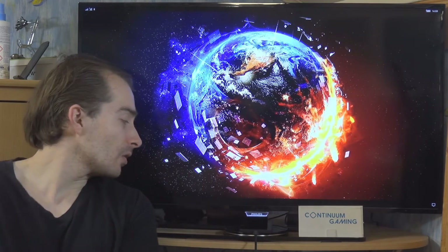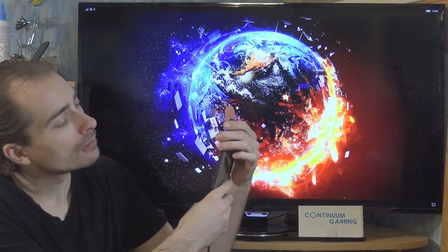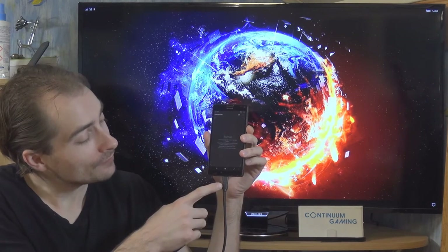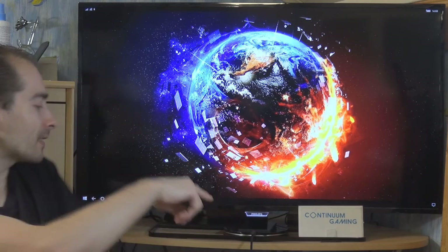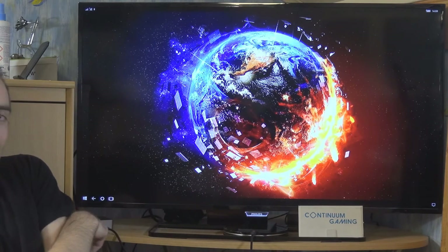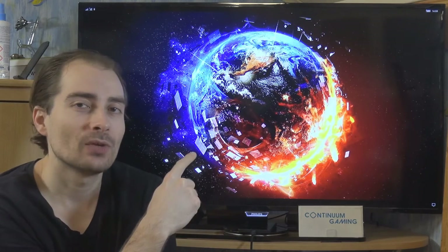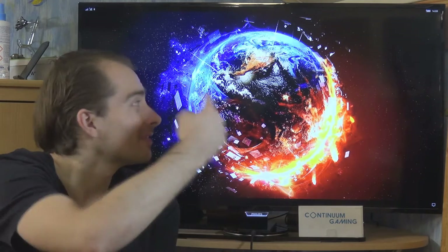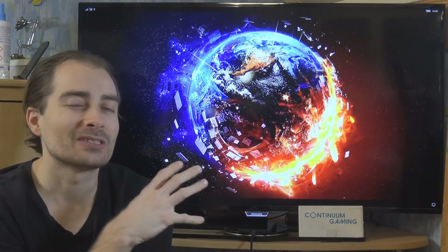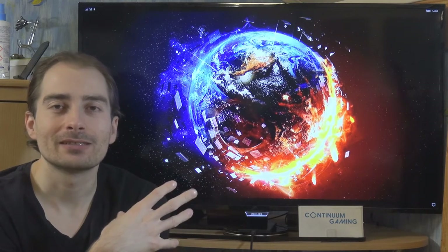We've got our Lumia 950XL, a Lumia phone with Windows 10 Mobile on it. There's a USB-C connector at the bottom connected via cable to the display dock, which is connected to the TV. Like that, we are going to project more or less a smartphone-created desktop-like experience. The smartphone is our powerhouse here — no computer or external device is involved.